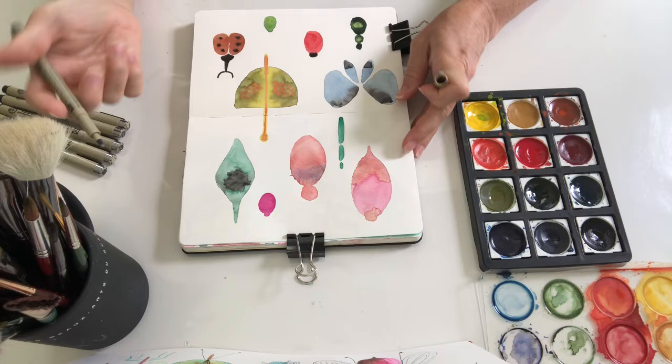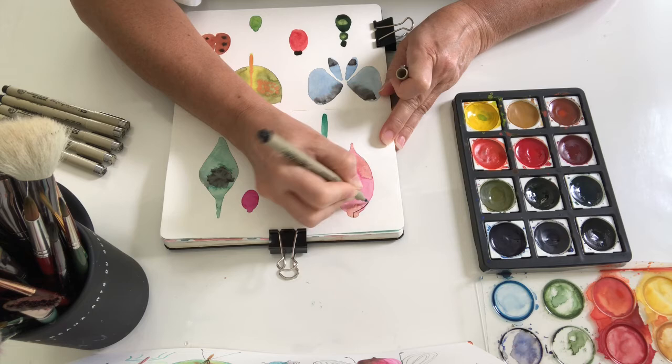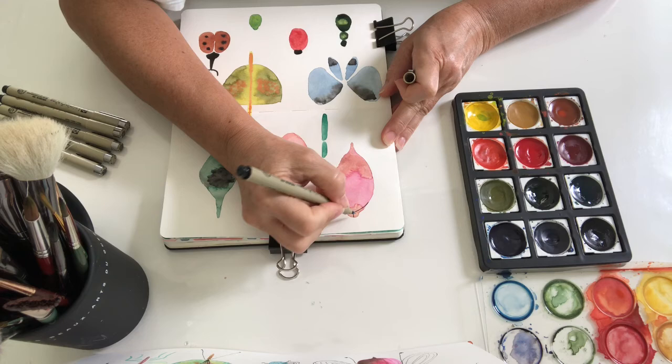So let's do some details. This is again very free — just let your imagination run and create your own insects.